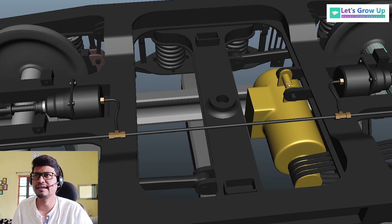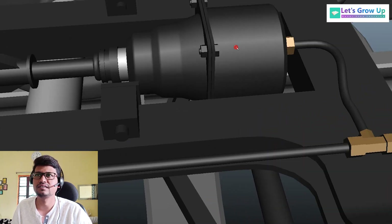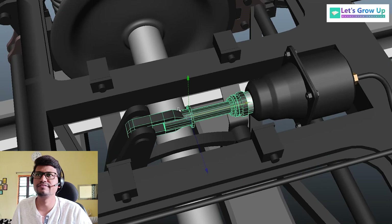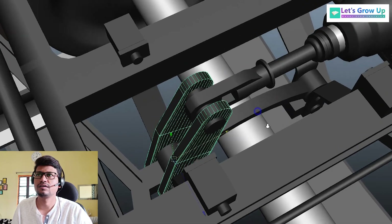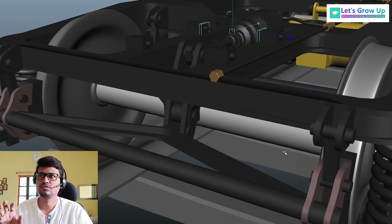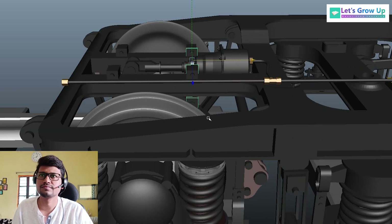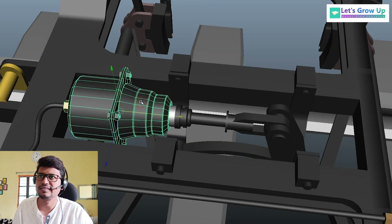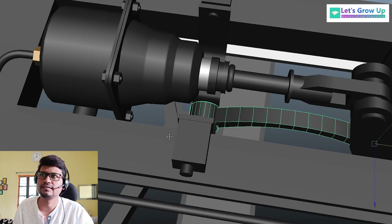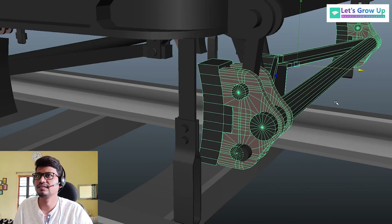Here you can see the mechanical arrangement — this is a brake cylinder. Here you can see this is one brake cylinder, and the cylinder rod, the piston rod, and this is the mechanical arrangement. You can see some levers and links. I have removed these wheels and some unnecessary parts for clear visualization. You can see the cylinder piston rod, lever, link, and brake beam.